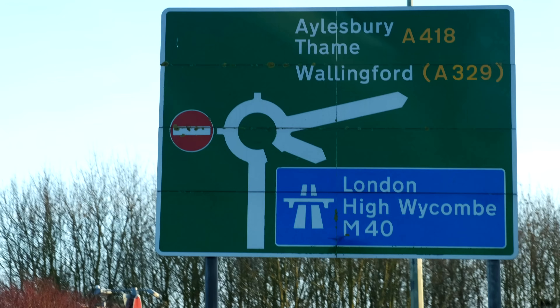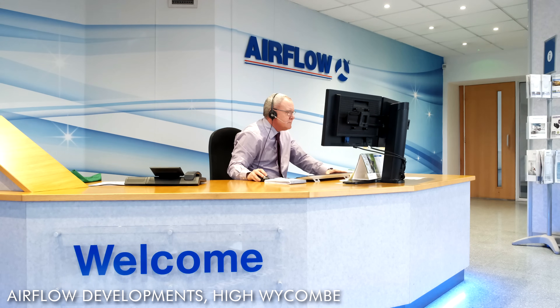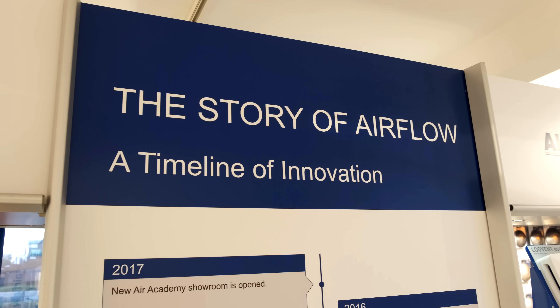We are here today at the NICEIC installers course for heat recovery units, looking forward to learning everything about them and getting into the technology behind it all.